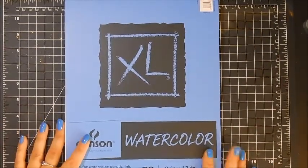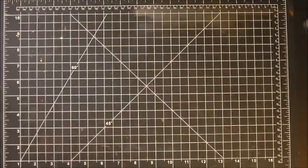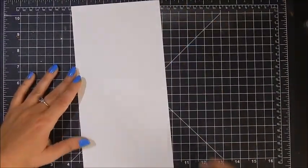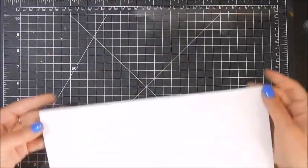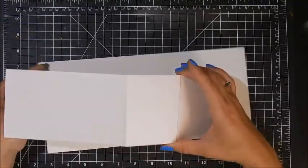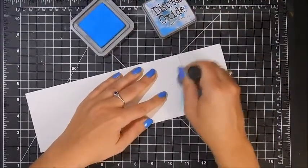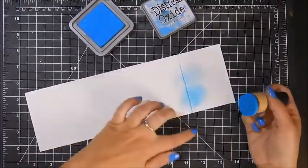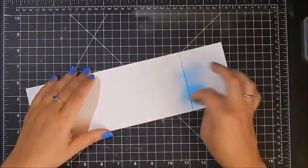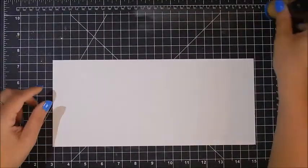The paper I'm using is Canson watercolor paper because I am going to be using distress oxide inks and I'm going to spray some of that. Canson is actually 9 by 12, so what I did is I cut it at five and a half — it's a little bit larger than an A2 size card, but I wanted to have room for my scene. I'm going to score it at four inches twice, but I'm going to do that last because when I put my ink on I don't want it to pull on those seams. That was a tip that Nicole gave and it made it so easy.